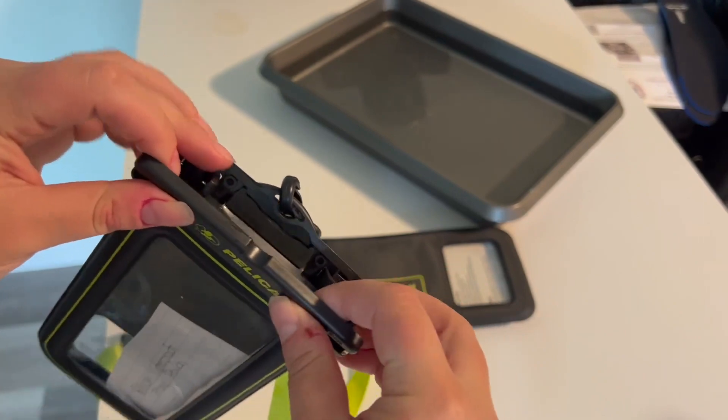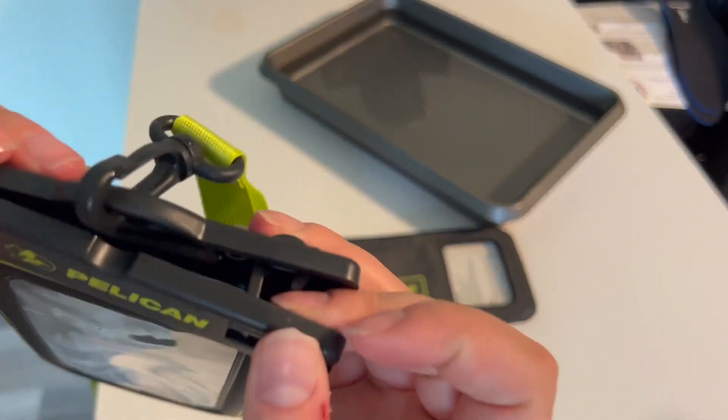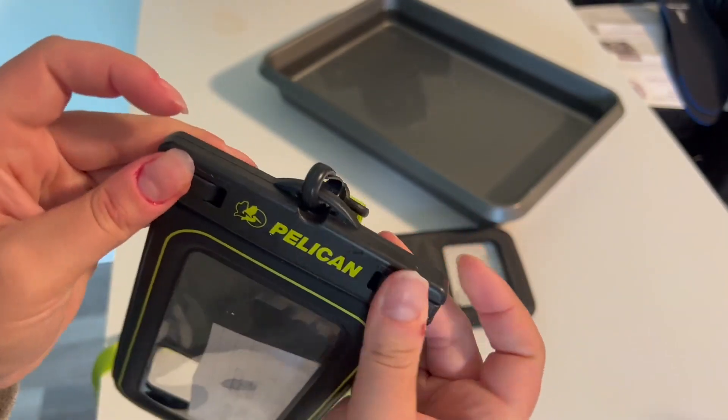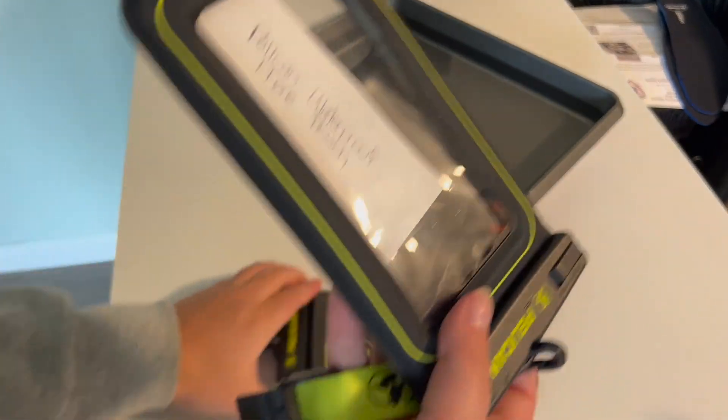Seal it up. All right, so it's sealed how it should be. Paper's in there. Let's see how well this works.